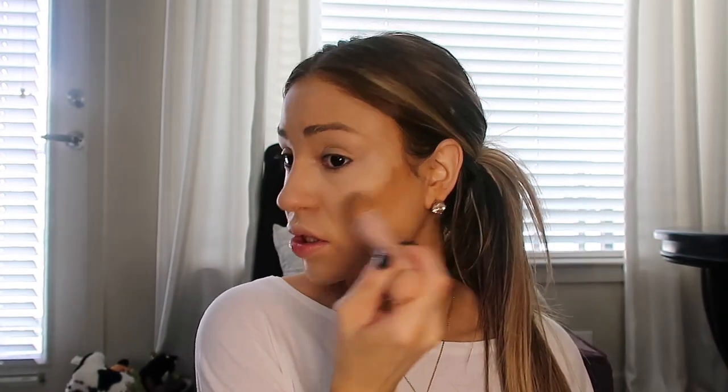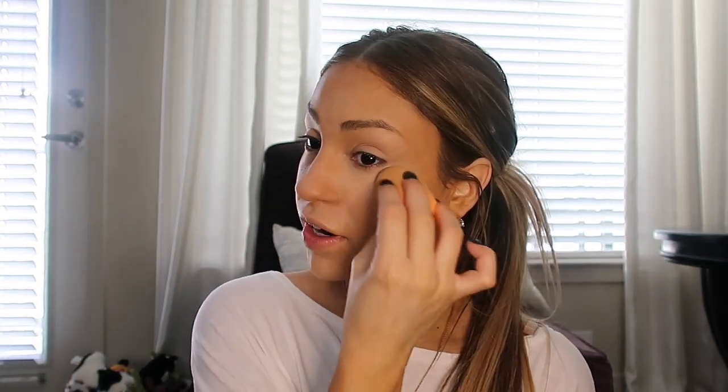For my cream contour I'm going to go in with the Maybelline Fit Me Concealer in the shade Cafe, and I'm just going to put a tiny bit — not as much as I would usually do, but just enough to give my face some color and definition to my cheekbones. Whatever's left on my brush I like to go right down my nose. I'm going to take my sponge and go over everything to make sure it's all blended, because we do not want any harsh lines. I want it to be as natural as possible.